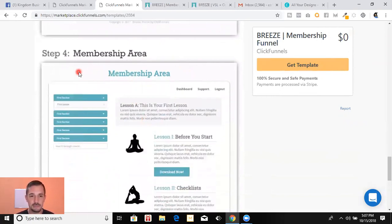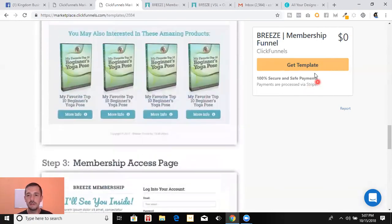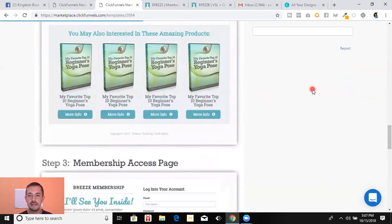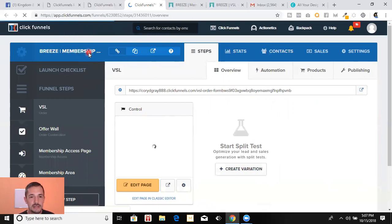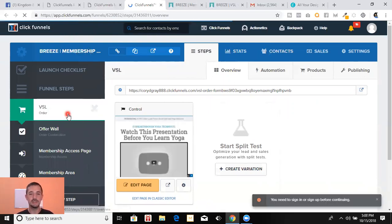Where does it take them? The membership area — and this is very much customizable. This is kind of the basic look. Here's what you do: click Get Template, confirm purchase — it's free so it's not going to charge me anything. It's processing the order and then it's going to install it directly into my account. There it is — Breeze Membership Funnel. It is that simple.